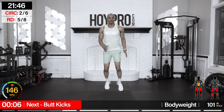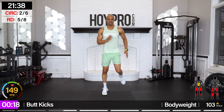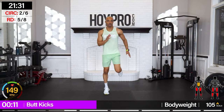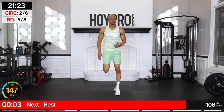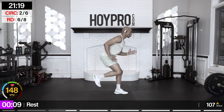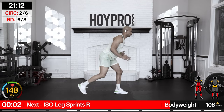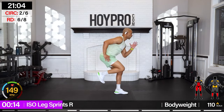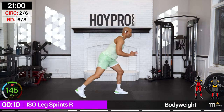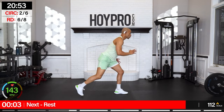Butt kicks — oh yeah! We came up to level four. Give me those butt kicks. Remember those butt kick hops if you need them. Woo, you're doing the thing! Iso leg sprint, right leg in front. Nice flat back — that leg is going to come back like a kickstand, all the way back, locking that core, and drive. You got 20 seconds of intensity.